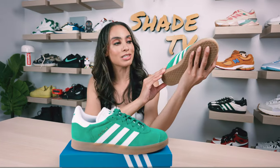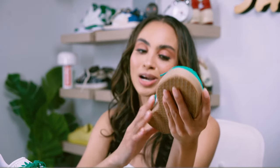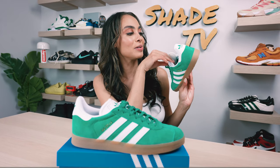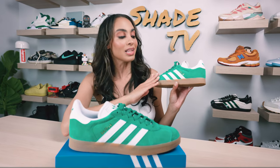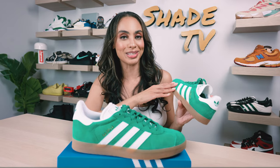Wrapping around to the side paneling, we've got underlays of the cork green with overlays of smooth white leather on the three stripes. Wrapping to the back of the heel, we've got the Adidas logo in green on top of the smooth white leather, and the interior is in white and green. My favorite part is the Gazelle logo, which is in a pop of gold giving it a nice upscale look, and these three stripes are once again in that smooth white leather material.